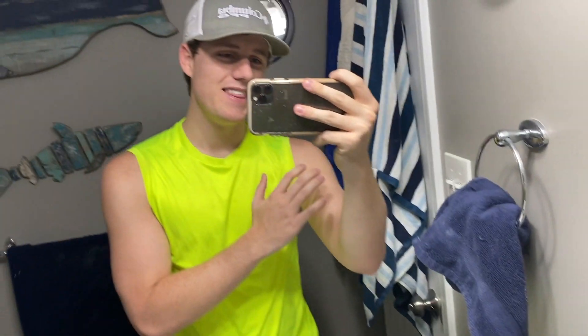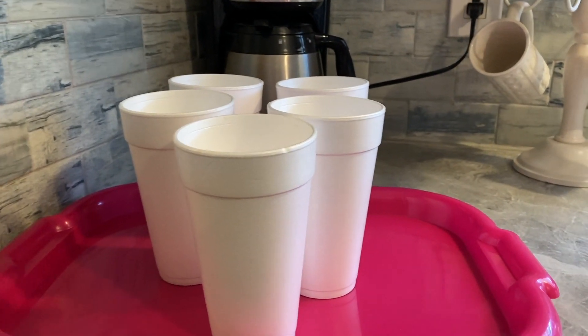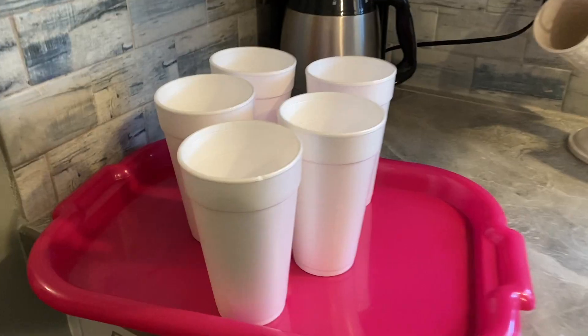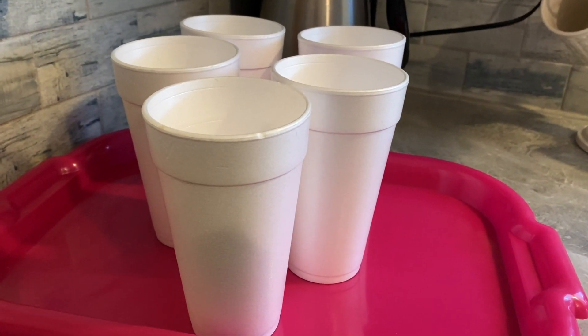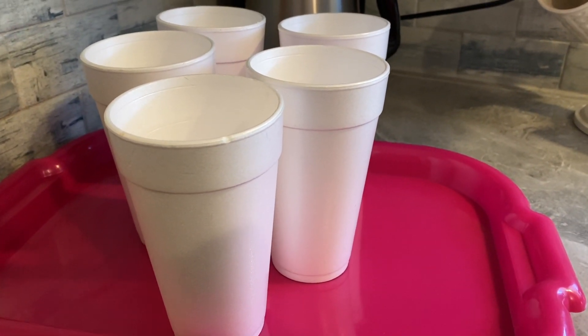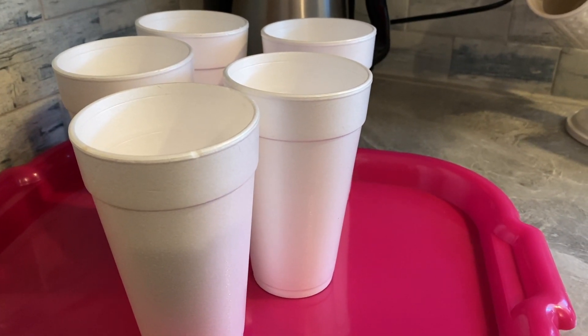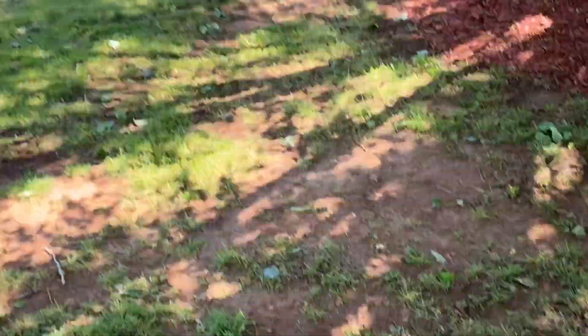We're gonna be doing the dizzy waiter challenge. During the dizzy waiter challenge we're gonna have five cups and they're all gonna be filled with water. The object is to deliver these cups to each other without dropping them. We have to spin around a bat, and we're gonna draw a number from a hat that tells us how many times we have to spin before we deliver. The loser is gonna get a punishment. This is Nate, that's Brennan, and that's Gavin — they're gonna be competing with me today. Are you guys ready to take your punishment? The tray of water is right here and we have to deliver this water all the way over to this black tray.